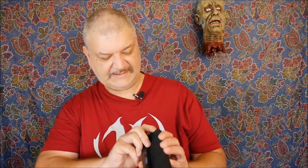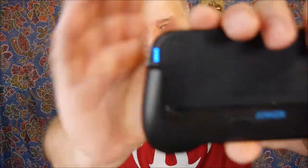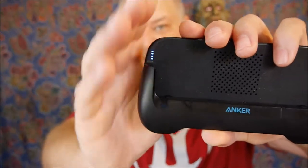Right here on the side, there are four LED lights — that's a battery indicator to tell you how much charge is left, and as you're charging it, to tell you how much charge is already in the battery.